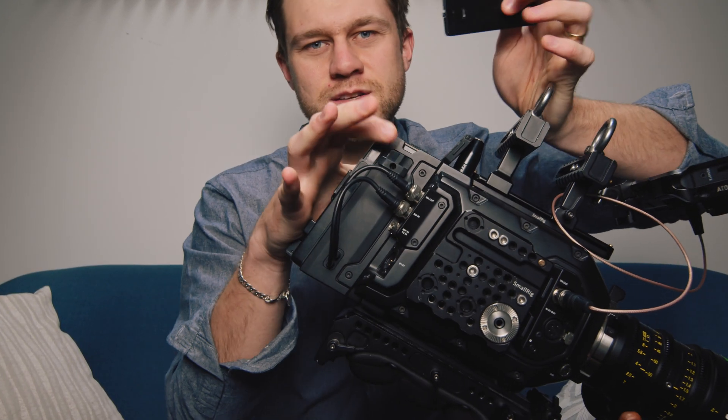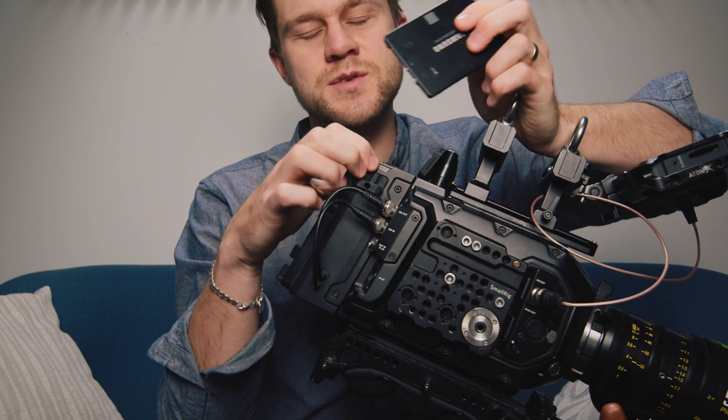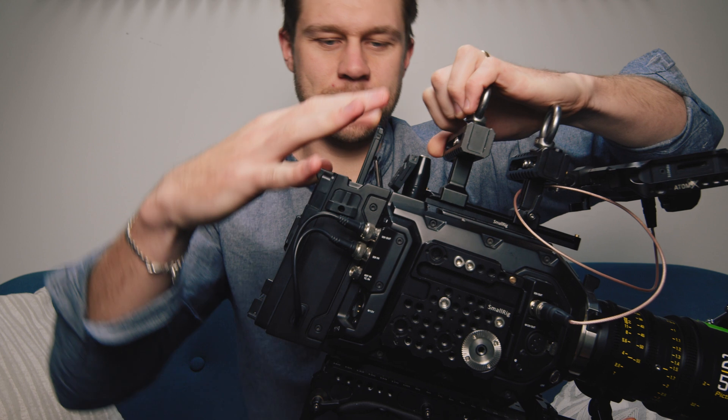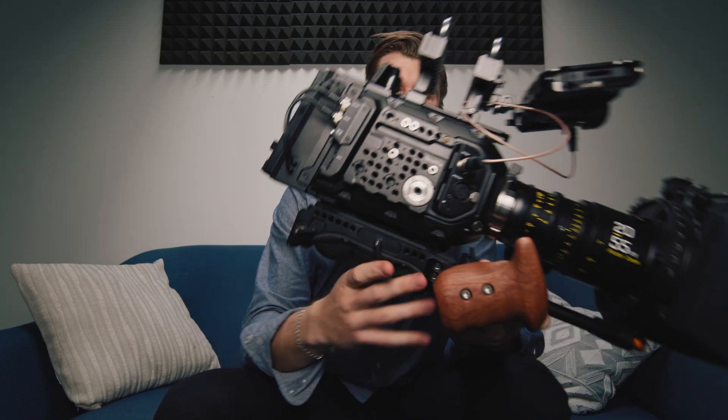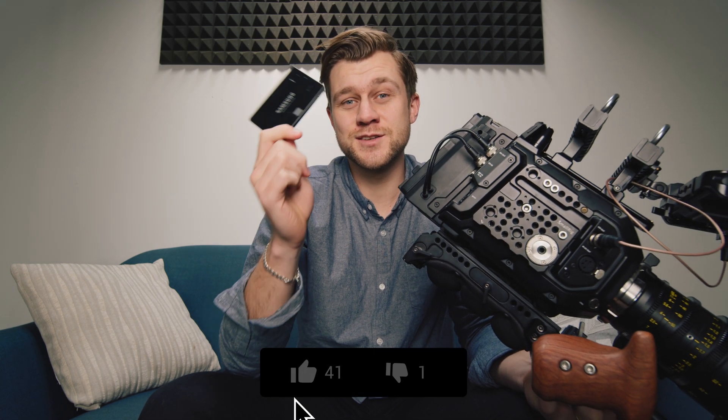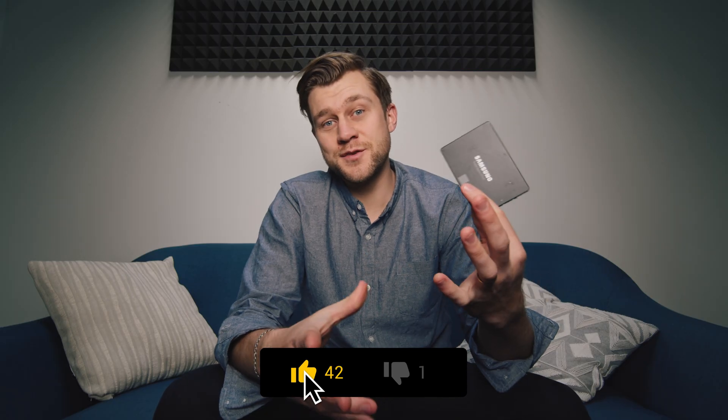This is a card reader which sits on the back of the camera. It's an additional accessory but it allows you to record to SSD media by simply sliding in the media on the back — a really nice form factor. Throughout the course of the last two years of recording Blackmagic RAW footage through this SSD reader, we've had two of these cards corrupt on us.